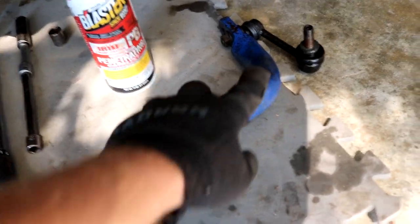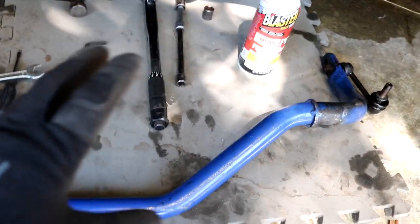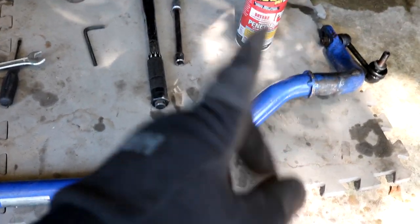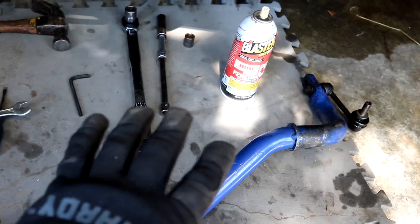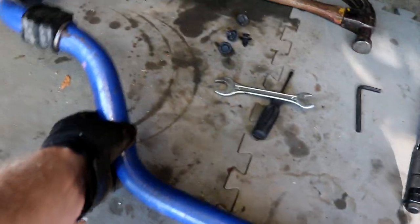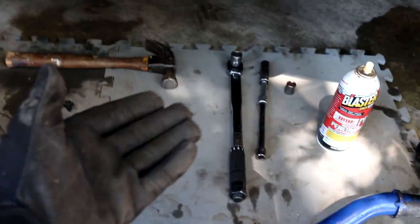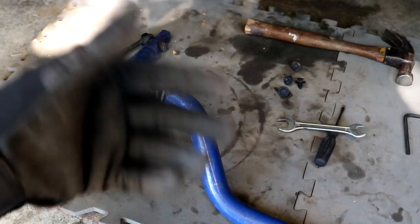Now on the sway bar itself, you may notice there are a few scuffs and scratches. I did buy this bar used — I picked it up for about a hundred bucks. They typically run from about $250 to $300 brand new. I found a guy selling one for about a hundred bucks and it's still in great working condition. There's nothing wrong with it aside from being missing a bushing on one side, which is not a problem — I'll just reuse the factory bushing. End links are also included on the Cusco bar, so I'm going to swap out the old end links for the new ones as well.